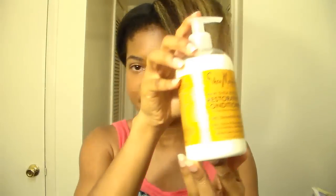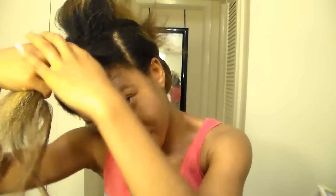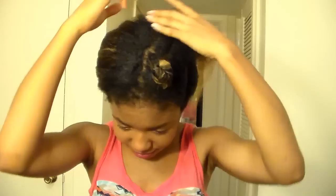I'm starting off with hair that has been blow-dried using the tension method — if you haven't seen that video, you can definitely check it out. For this tutorial, I'll only be using the Shea Moisture Raw Shea Butter conditioner as my holding and moisturizing product. You can use whichever product you prefer. Keep in mind: the heavier the product and the smaller your sections, the tighter the curls. Lighter products or bigger sections give you bigger, looser curls, depending on the look you're going for.